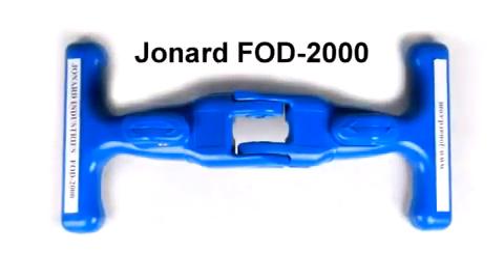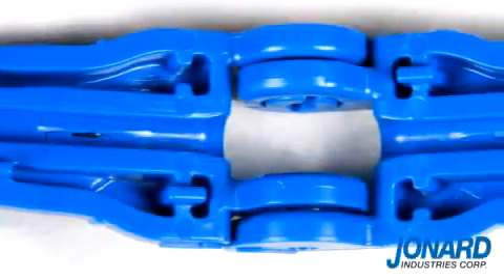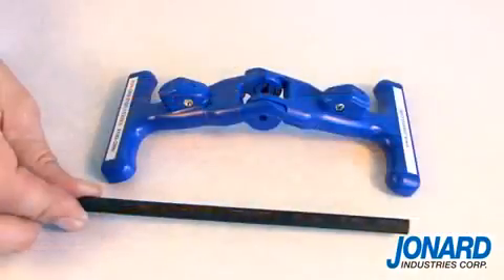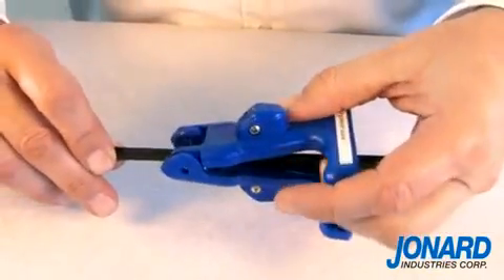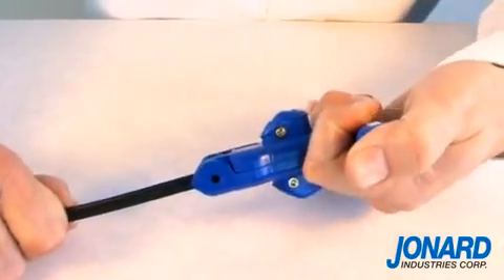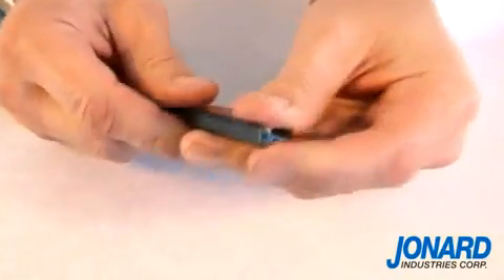The Jonard FOD2000 Fiber Optic Drop Cable Slitter is a patent-pending tool that simplifies the slitting of flat drop cable jackets at the end of the cable or mid-span. The FOD2000 puts a slit on both sides of the jacket, allowing easy access to the fiber or strength member, and the ease of use makes this tool truly unique.